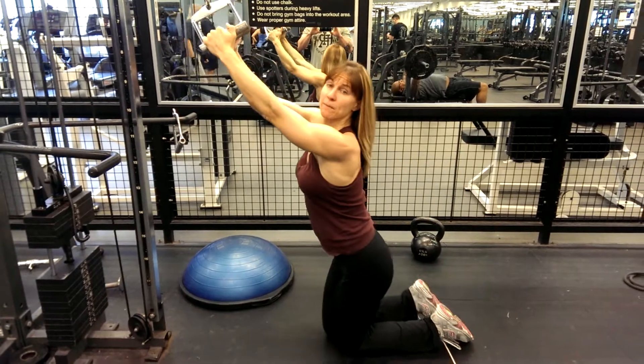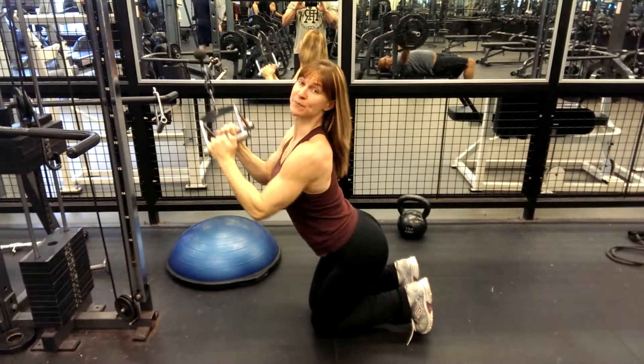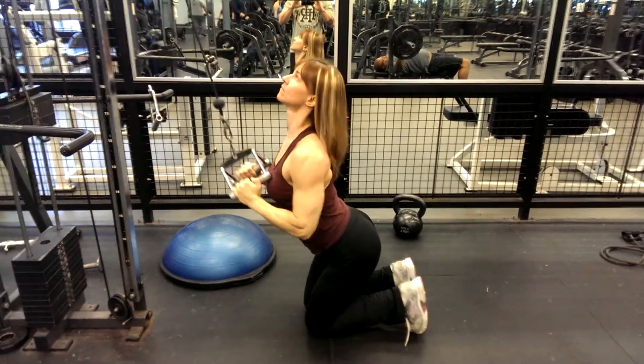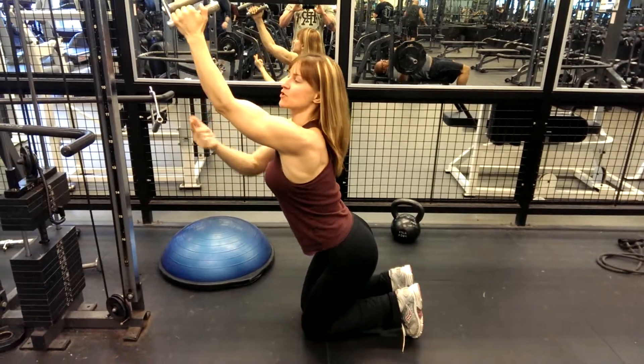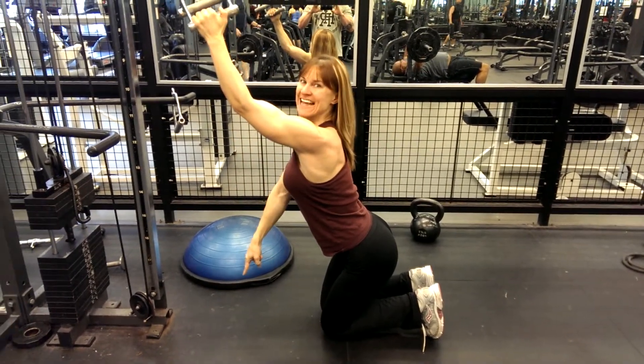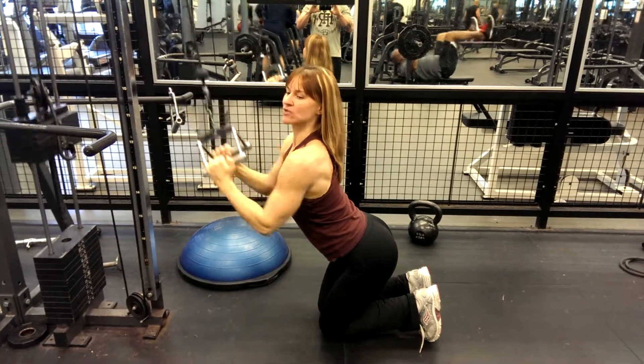Next variation: pull the knees down. Stick the butt out and work your back. Keep the chest high. The trick is we're taking the elbow and riding it down — not just bringing it right in. We're riding the elbows down to the floor.